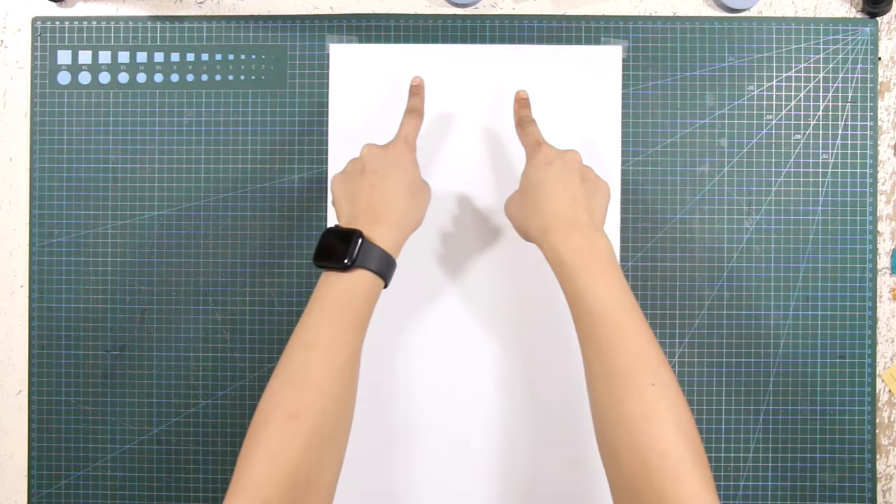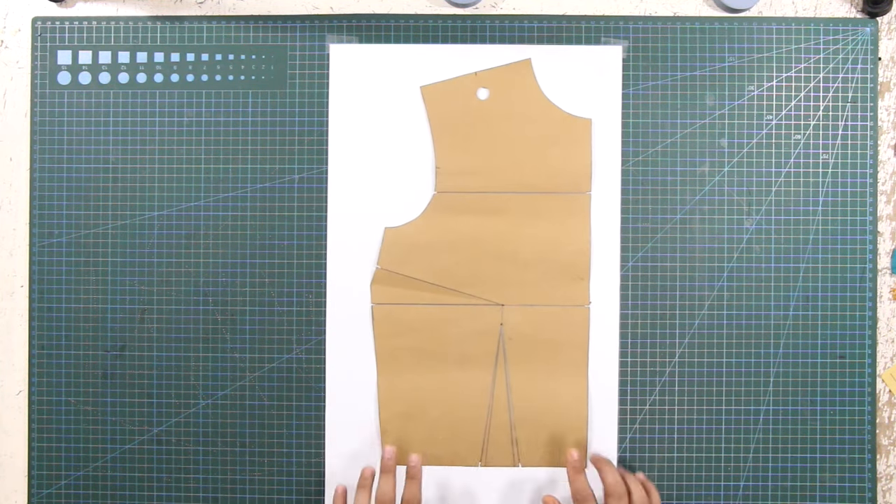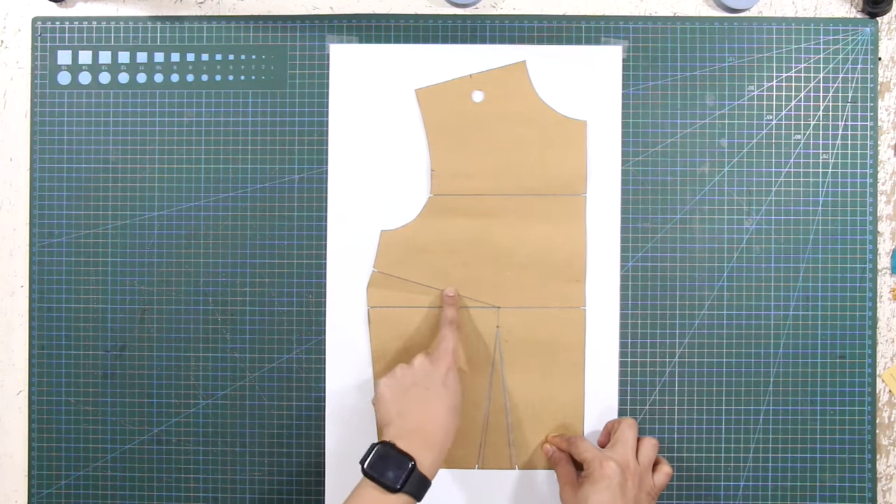To begin the corset pattern drafting, prepare a sufficient amount of patterned paper. On your paper, trace your basic bodice block with one dart on the side seam.